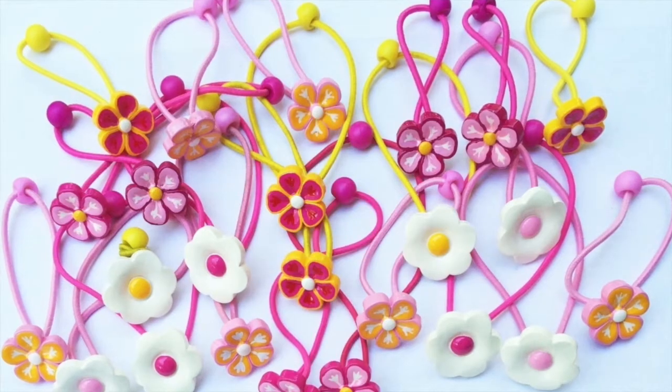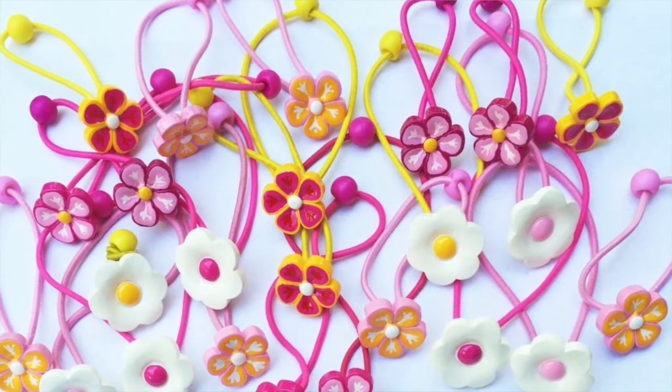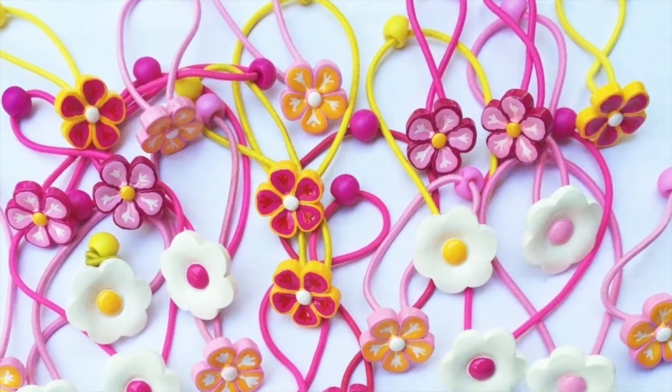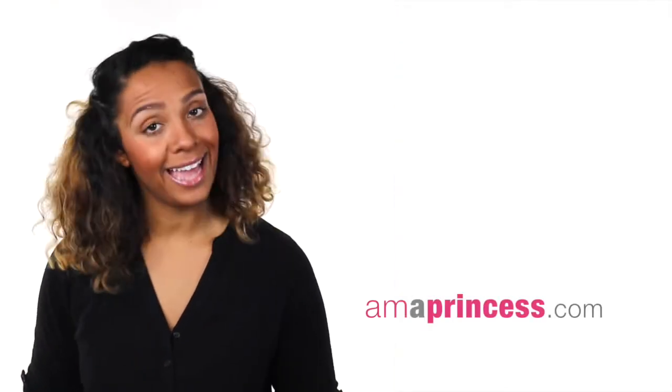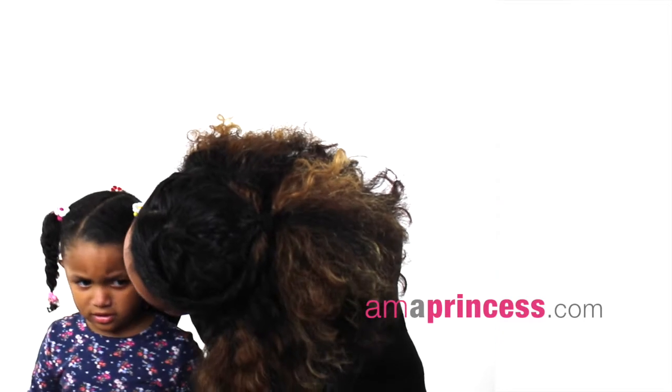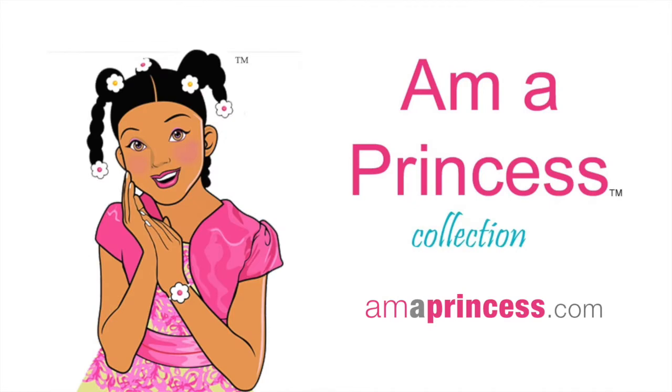My kids love to lay them out and play with them because they're so beautiful. But what they love most is when they can wear them as bracelets. They're so adorable. You can get the Am A Princess collection at amapprentice.com. Thank you.